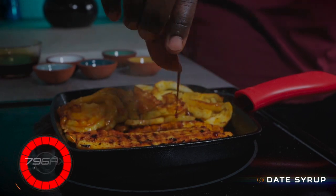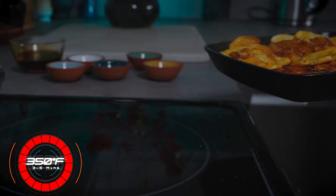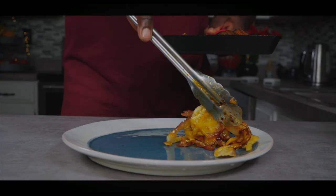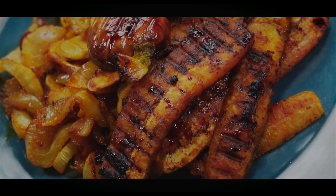Then bake in the oven at 350 degrees Fahrenheit for three to five minutes.